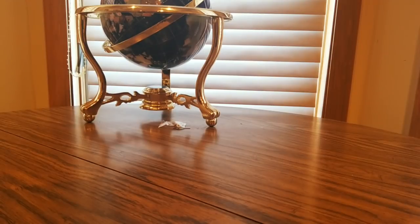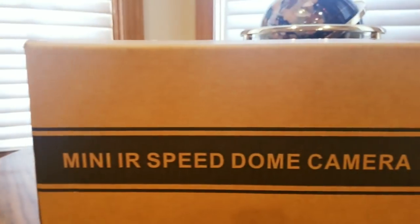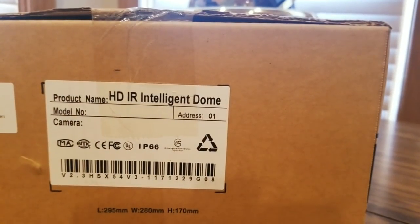All right, we got an invoice. Yeah, this is coming from Goblin on Amazon — check them out. This is it right here. Mini IR Speed Dome Camera. Really excited to have this. Intelligent dome, nice surveillance camera — all that good stuff.